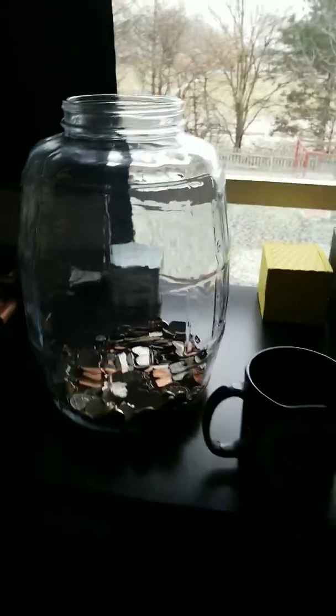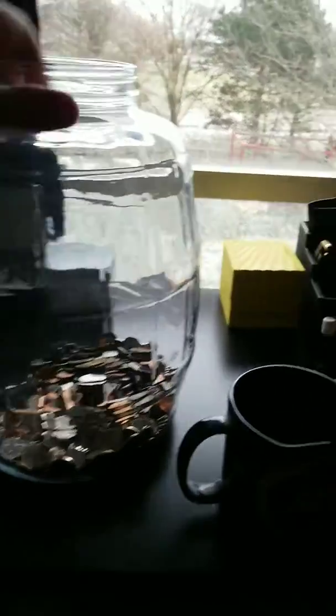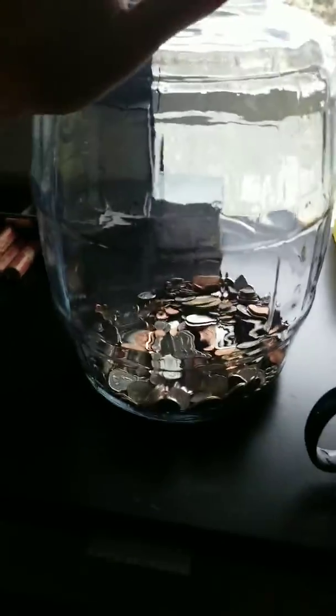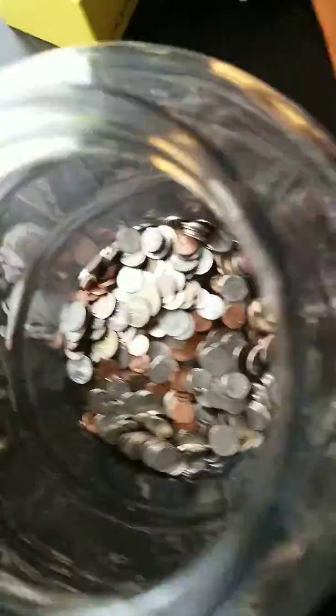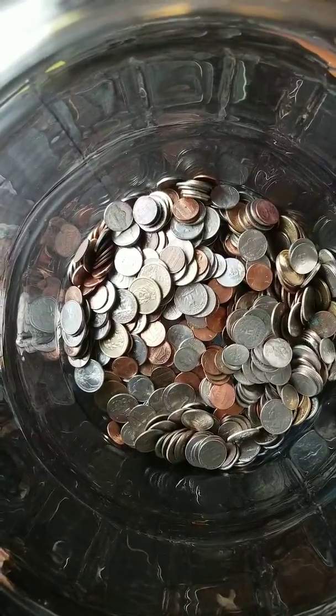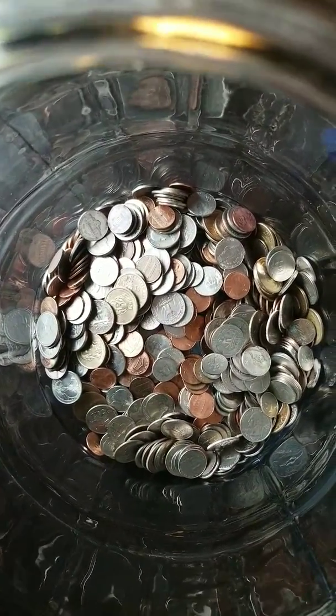Here's another tip to save some money this year. I went to Walmart and bought this big tub to put change in, and as you can see it's already got quite a bit of change in there for only being a third of the way through January. There are a lot of dollar coins in there as well.